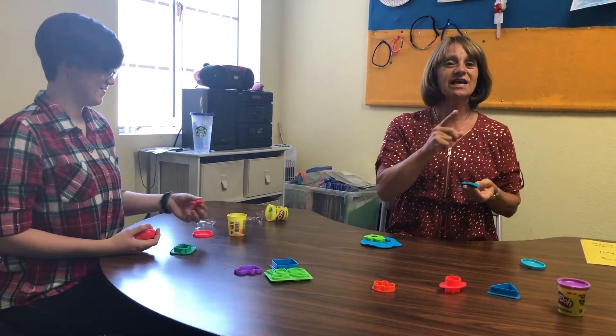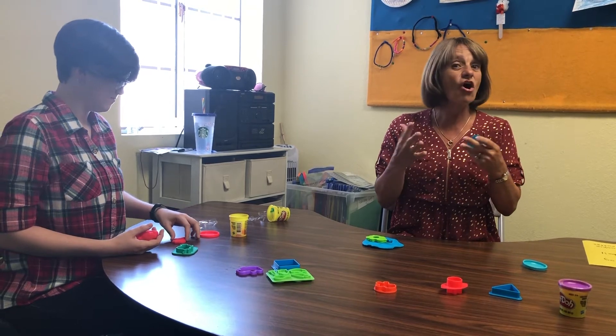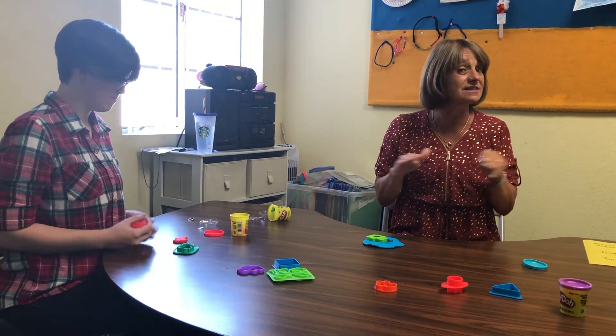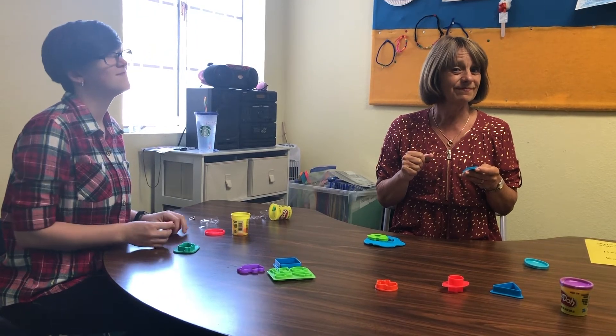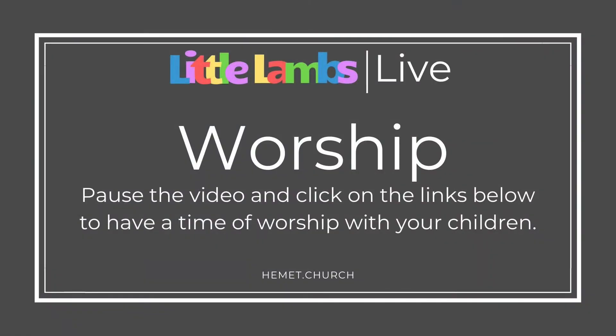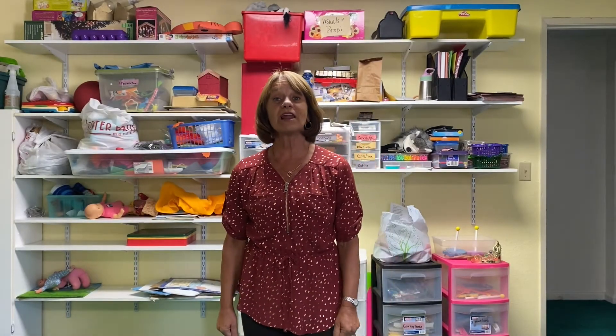Miss Natalie made the turtle, I made the elephant, and they're different — just like God made each one of you. He made us all different; none of us are exactly the same.